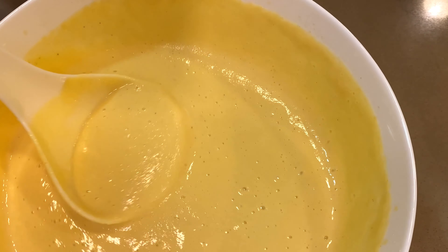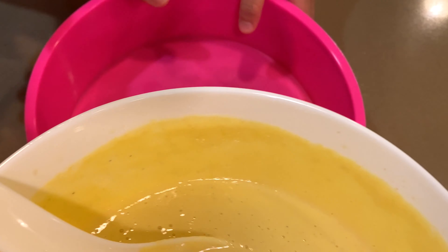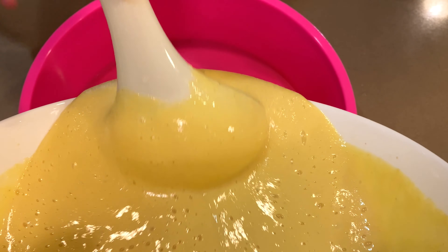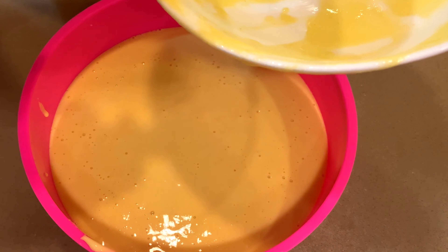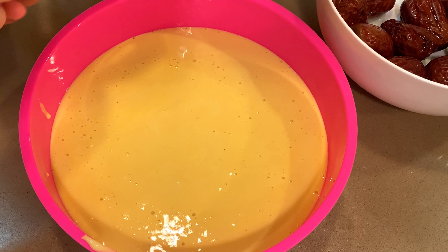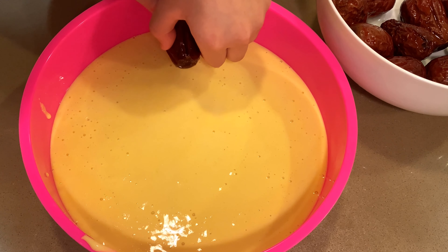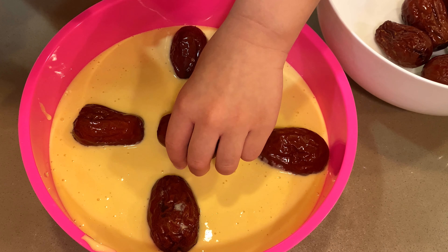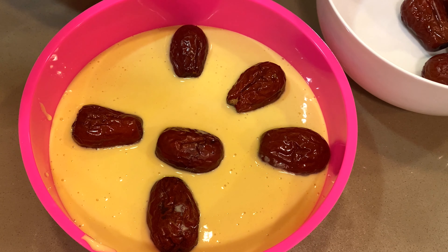Let's pour the mixture into a mold. Okay, you want to decorate? Yes! Okay, put the jujubes onto the cake. He's done this many times so he knows exactly where to put them.